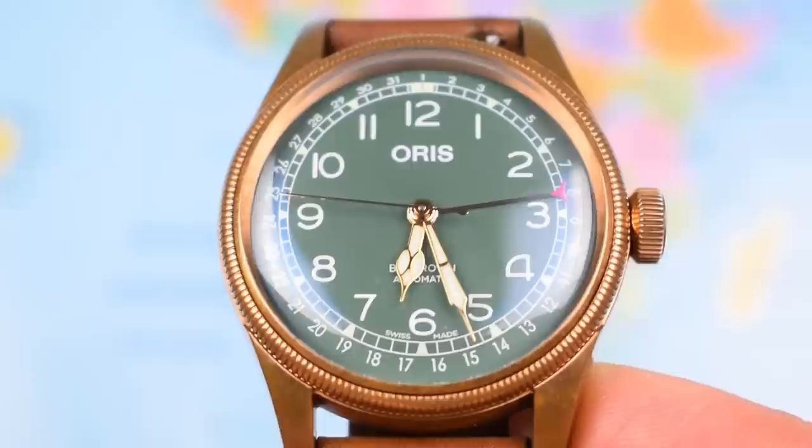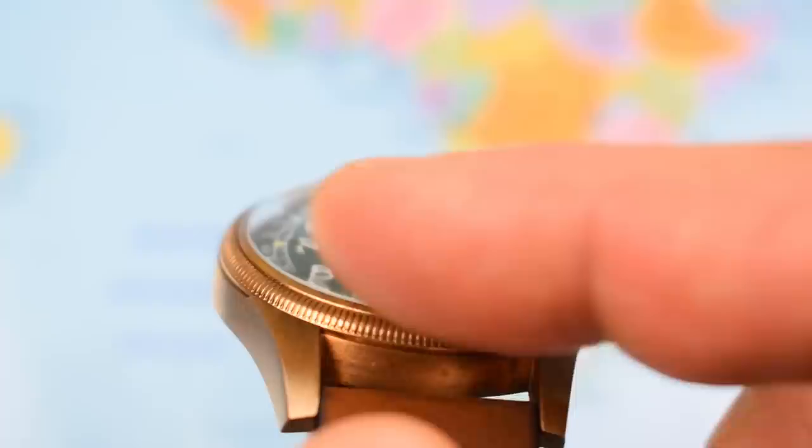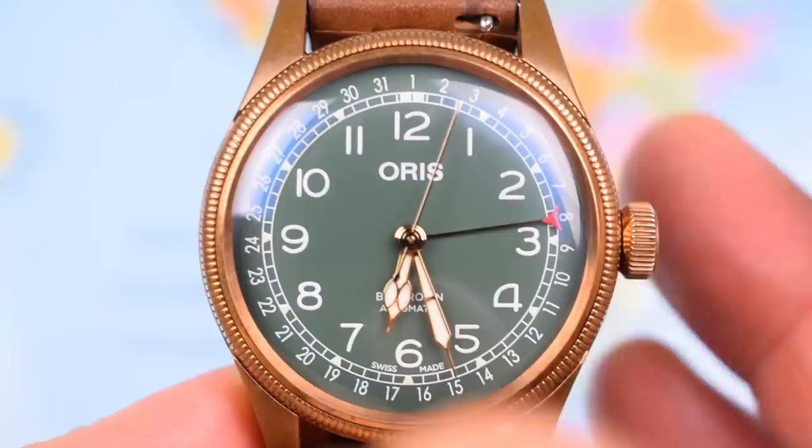Zoomed in on the dial and it is a piece of double-domed sapphire crystal, covering beautifully distorted at the edges. Just a little step to it — you can see around where my finger is there. I think it's just about perfect. And a very kind of vintage style dial.